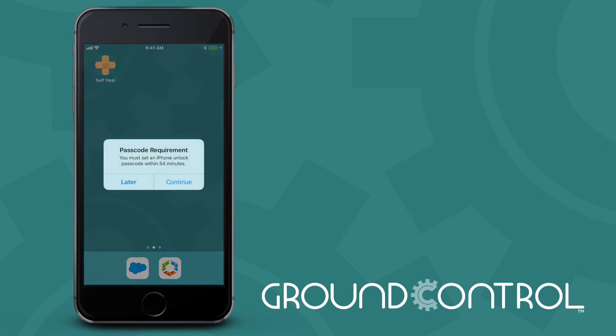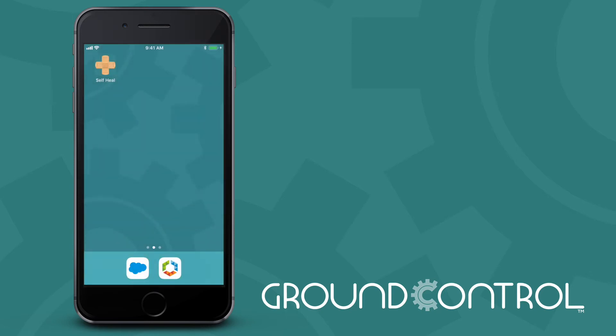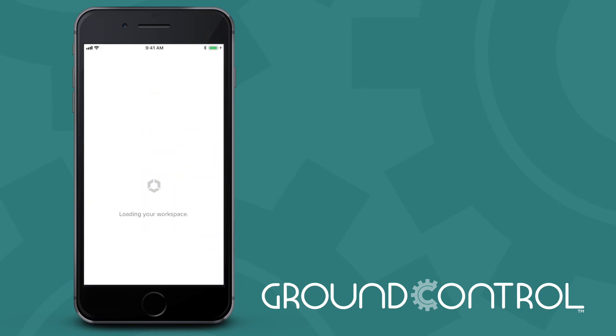We're going to choose a very simple passcode here — it's probably the same one Bob's going to choose. Now Workspace ONE has been integrated into Ground Control. So when we did that proximity badge tap, we've also sent down certificates and configured this device so that it is signed on to Bob.